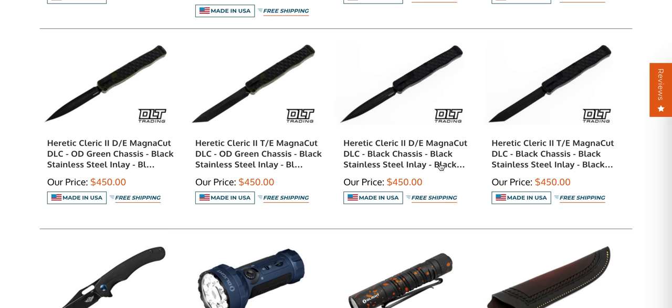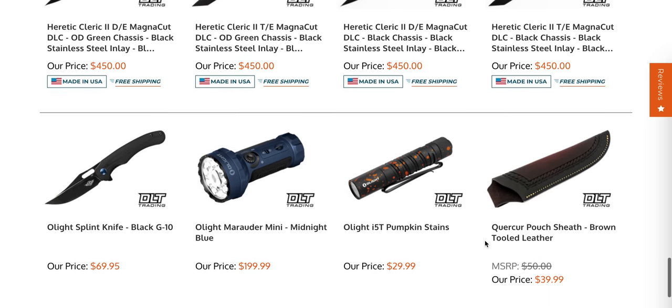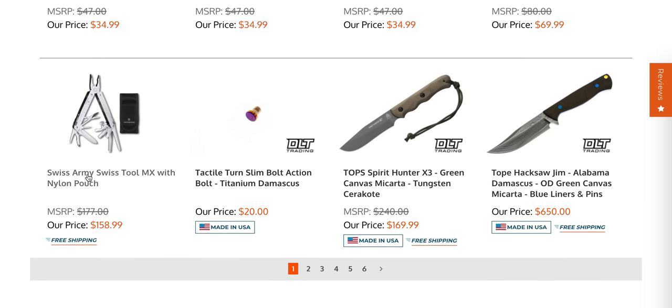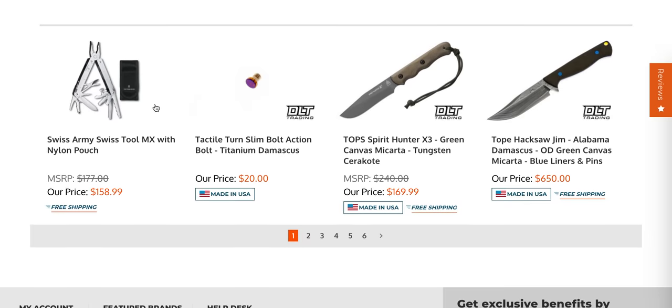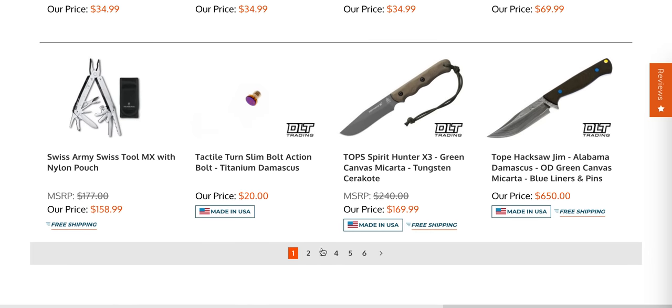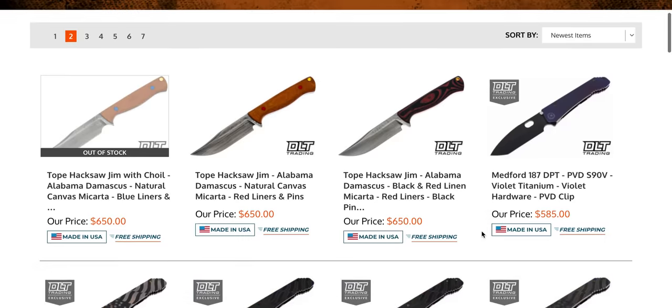Some new Heretic Cleric 2s — those are huge double-action OTFs and the action is very, very good. Moving on, some leather pouches. The Swiss Army Swiss Tool MX is back in stock. I don't think a lot of people know about it — that is the most premium-feeling multi-tool that I have ever handled. I have one and it is absolutely one of my favorites, and not bad for the money.